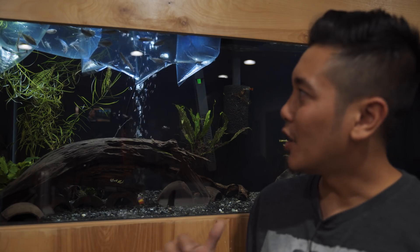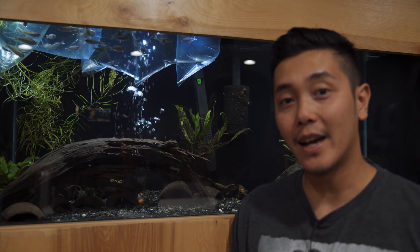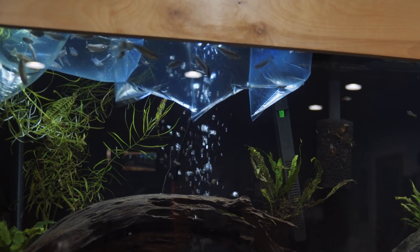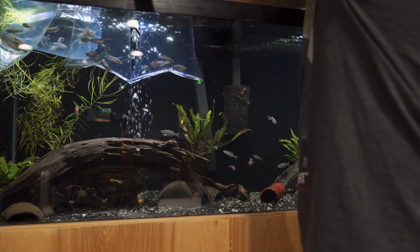All right guys, thanks for joining me today. I'm just gonna release these guys into the tank. I'll get b-roll of them tomorrow because I usually don't get b-roll the same day — it just helps them color up and get used to the tank a little bit. Thanks for watching this short little video and enjoy the rest of your day. By the way, in about two weeks I'm gonna be live streaming on the Sunday right before I leave to Hawaii, so make sure you tune in to that one. I think I'll schedule it.